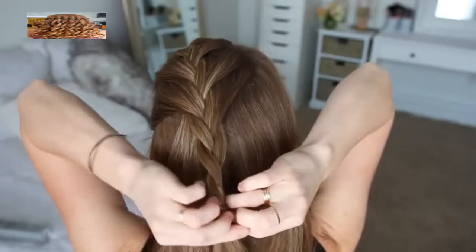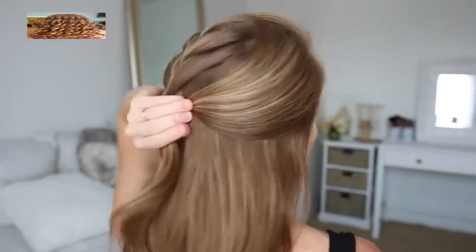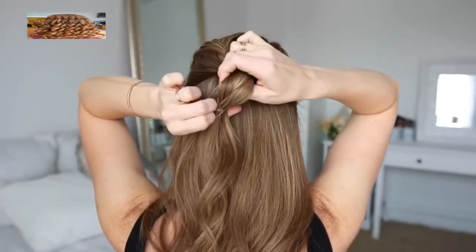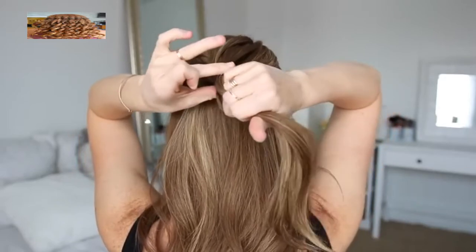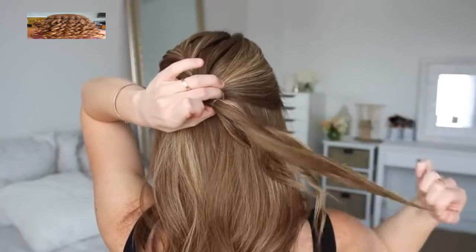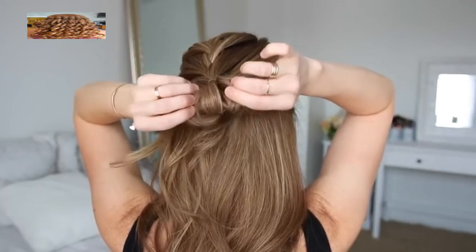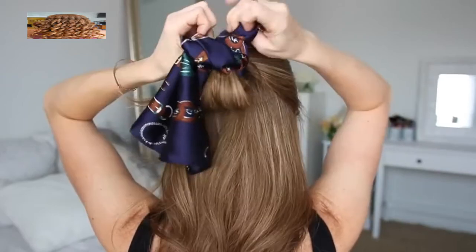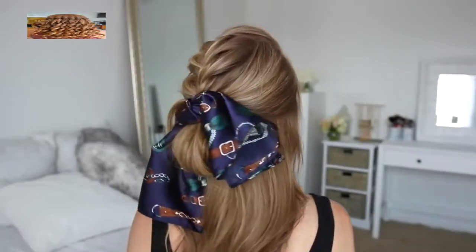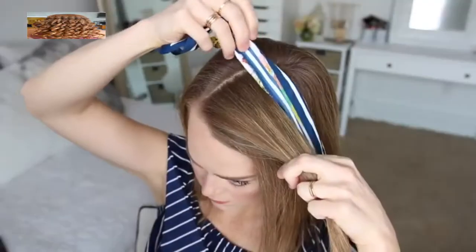Then I'm just going to braid the section a little further down without adding in any new sections and tie off the bottom with an elastic band. Now I'm going to divide out a large section of hair on the right side from the braid down to the ear, bring it up to the braid, and wrap a second elastic band over this new section a little higher than the previous elastic. After wrapping, I'll remove the first elastic, unravel the braid, wrap the elastic band once more but only pull the hair halfway through to create a large loop, then tie my hair scarf over the elastic band below the braid and above the little bun.